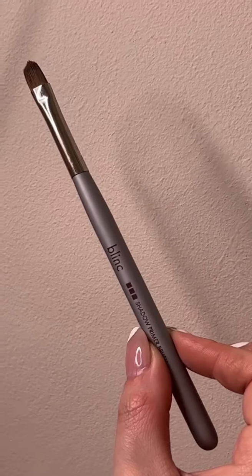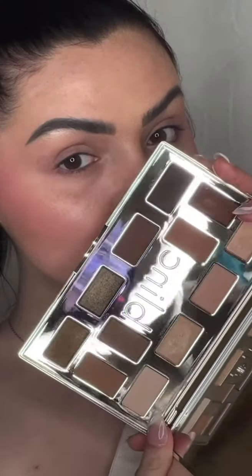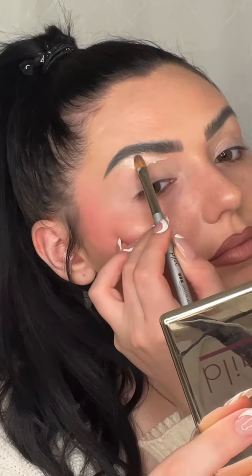Let me show you how I got this look using the Blink shadow primer brush. I'm reaching for the Rare Gem palette by Blink, blending out my eyeshadow primer with the primer brush. Now I'm carving out the brows with this brush as well.